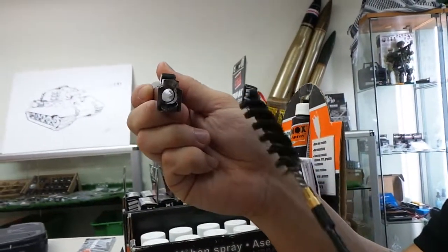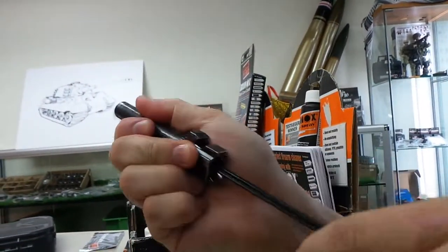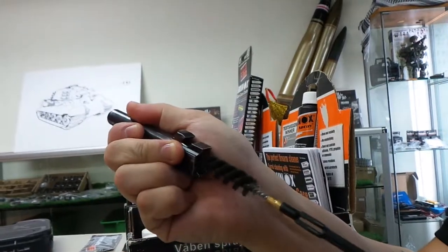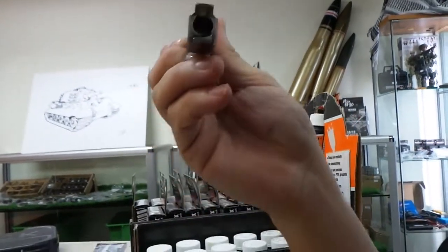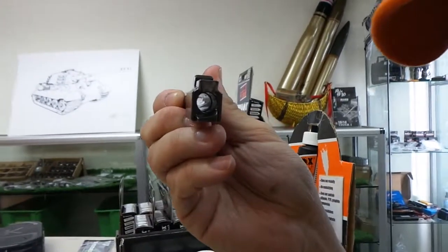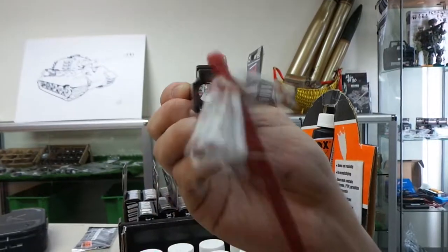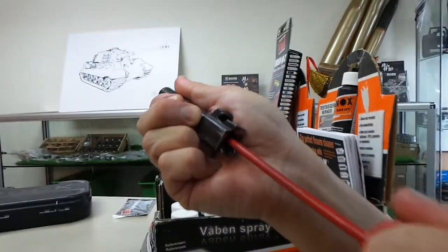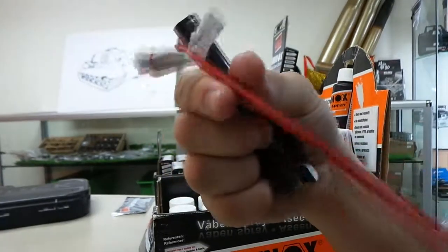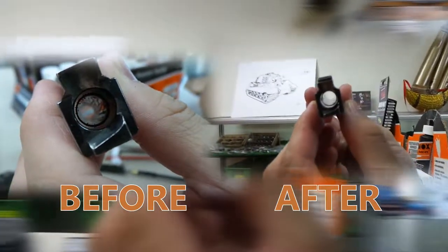Once you have soaked the barrel enough, put your cleaning brush right through and just rub it through a couple of times to remove all the stubborn residue. As you can see, nice and clean — most of the residue has come off already. To clean it even more, we put a cotton pull through, and as you can see in the cloth, all dirty. And now the barrel is nice and shiny again. Very clean.